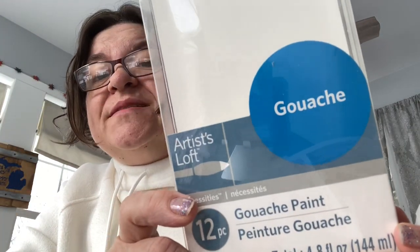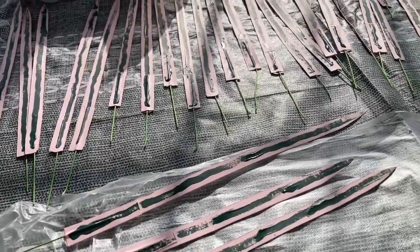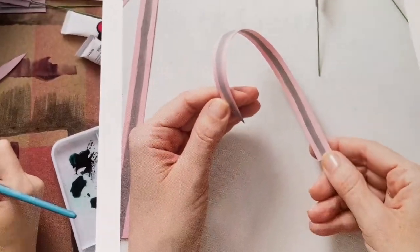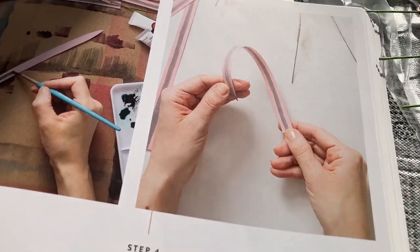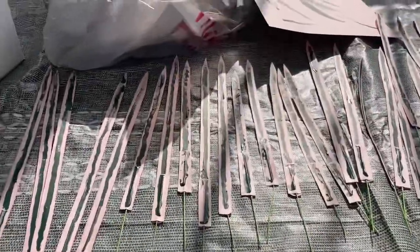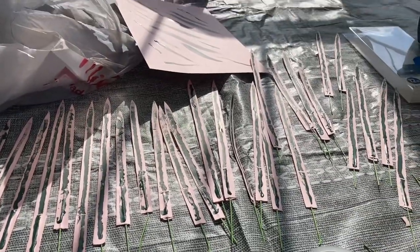I trimmed all of these leaves and the instructions say I'm supposed to mix some paint. I've never heard of this paint before — I don't know how to pronounce it, but I like to have the proper supplies so I got it. I'm supposed to mix green and black to make a gray-green color. Just as I predicted, painting is not my specialty. I did not get that color — mine is much more green — and my painting skills really stink.